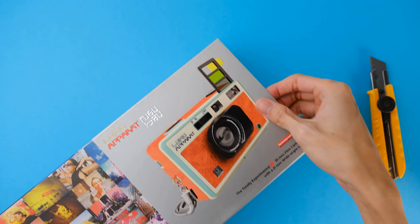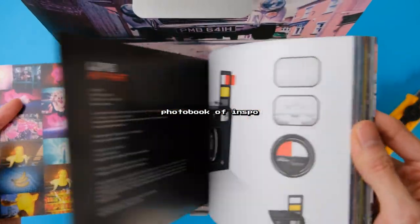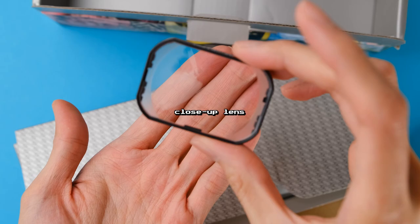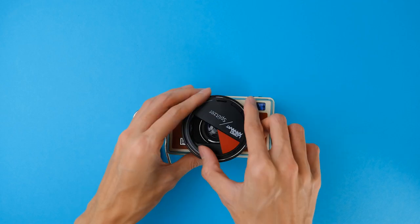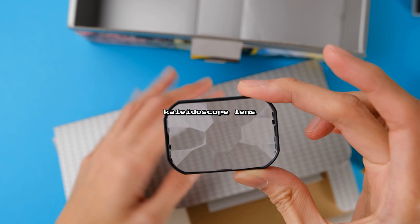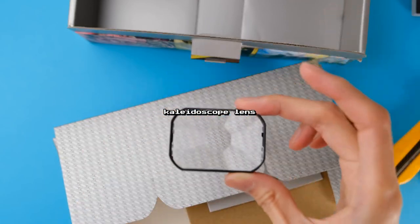The accessories that come with the camera only add to the fun. The box includes a photo book containing inspiring photos all taken using the Lomo Apparat, a close-up lens attachment that lets you shoot as close as 0.2 meters, and the Lomo Apparat Splitzer that lets you split your composition into a variety of divisions. Make sure to use it with the multiple exposure settings to properly compose your split shots.